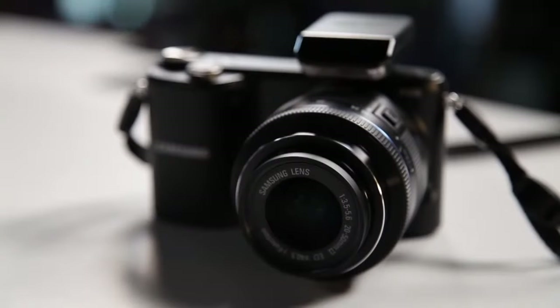The NX 2000 is priced competitively at $549.99 with the kit lens. The camera comes in at a really slim weight of 228 grams, which is about half a pound with the battery and the kit lens.